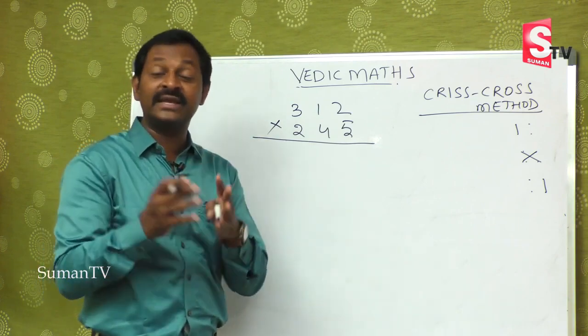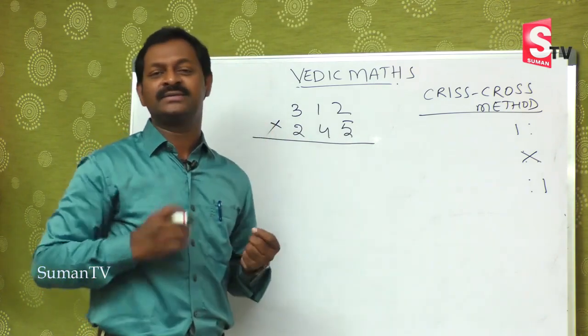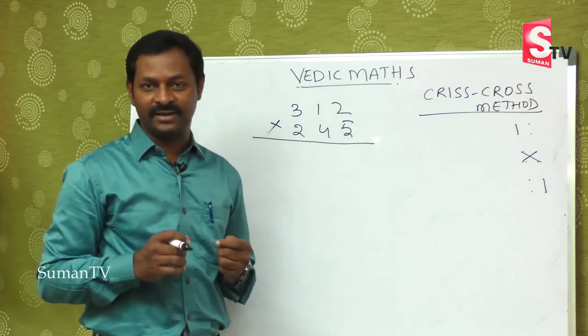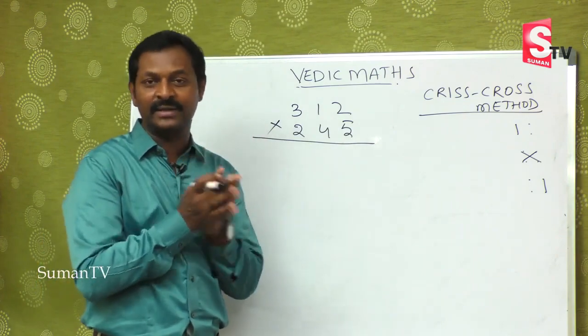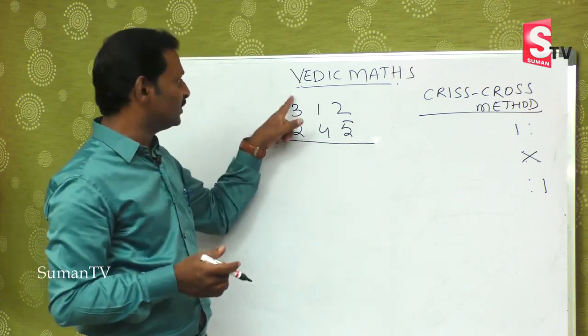In the school-level system, students get confused doing these types of bigger sums, and because of this they develop fear. We are going to take away that problem and check out the 3-digit Criss Cross method.